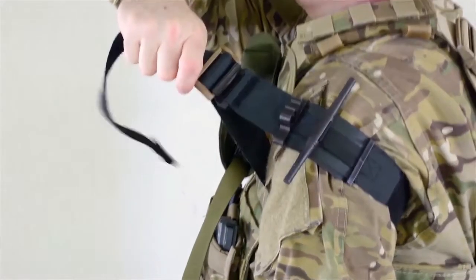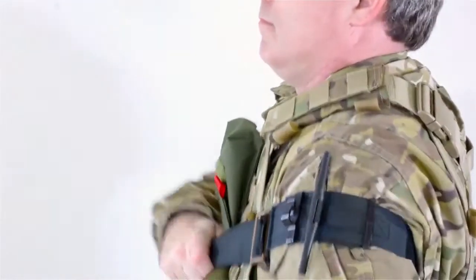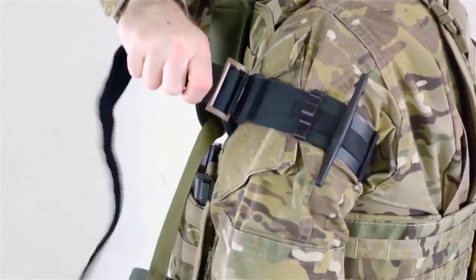Firmly pull up, out, and away from the body and then downward in a quick ratcheting motion. Repeat this step until snug around the extremity.